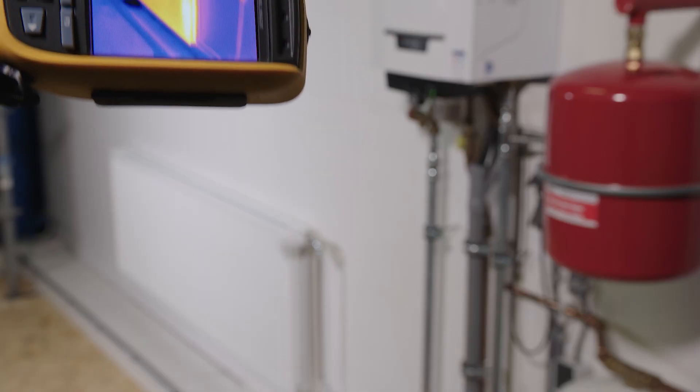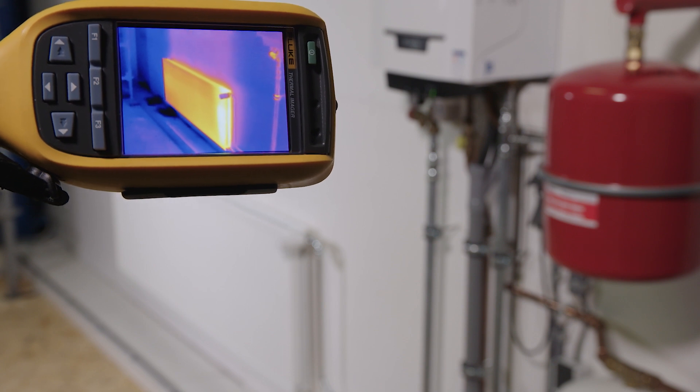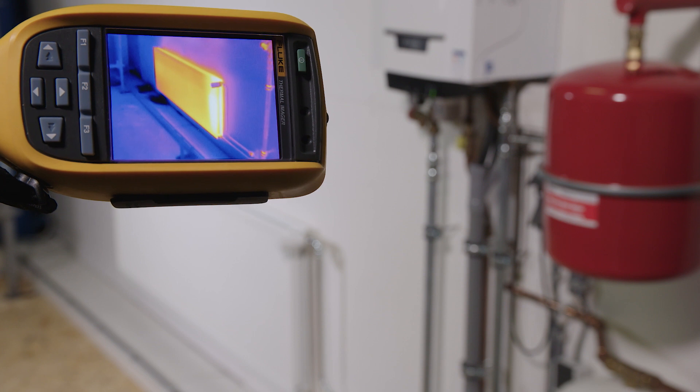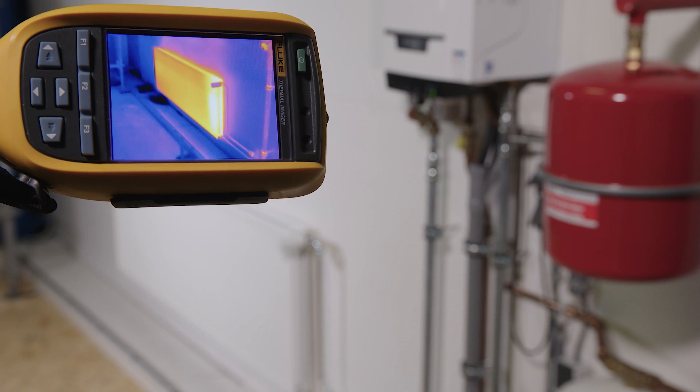Here, if we look at the thermal camera, we can see this radiator is not being used effectively. A good portion of this radiator is actually quite cold as a result of the air that's entrapped within it.